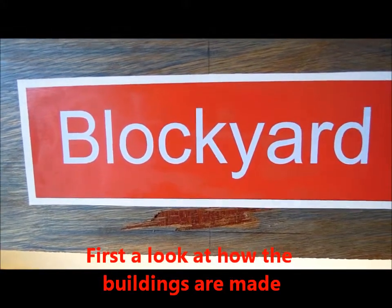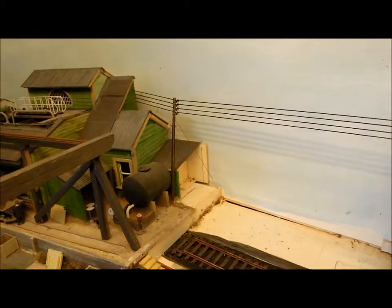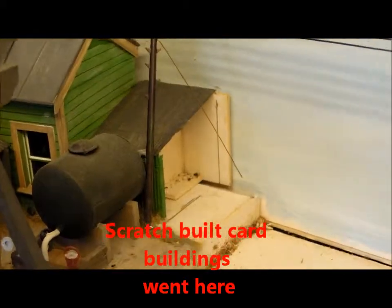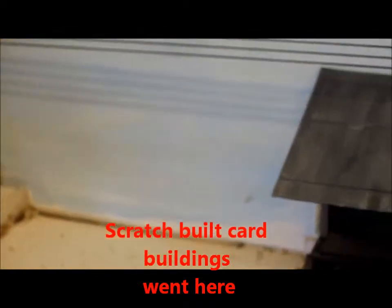This time we're going to look at blockyard building construction. Just to give a little insight, you've got what remains of the loading and unloading shed at the end of the narrow gauge line.